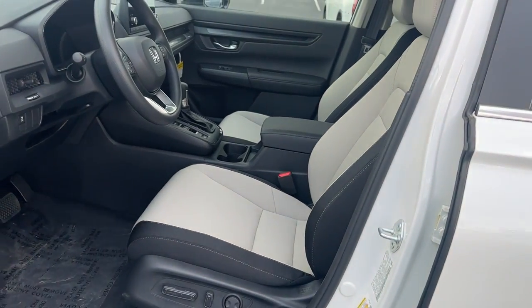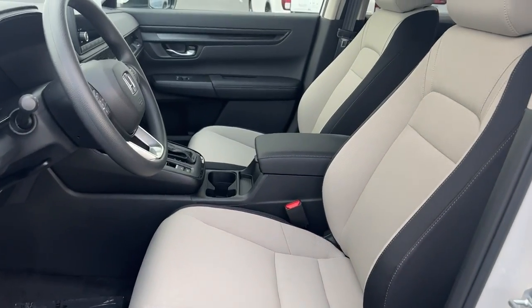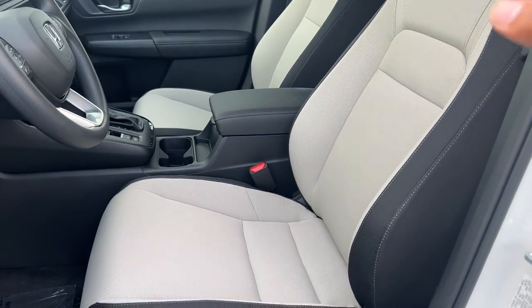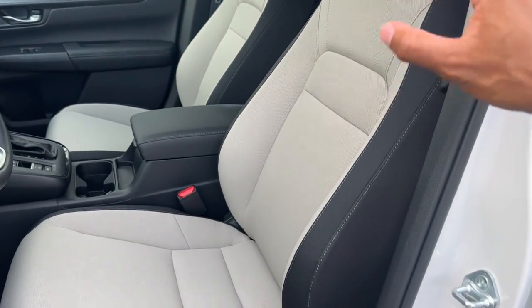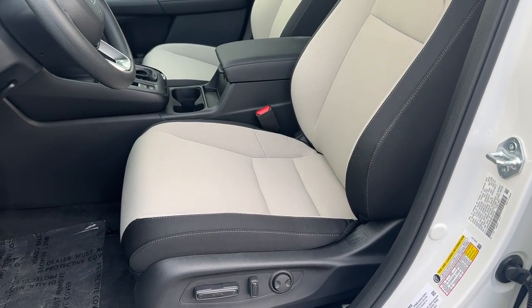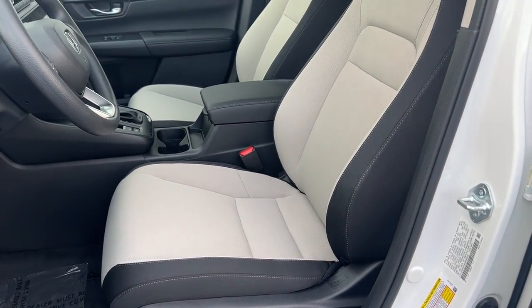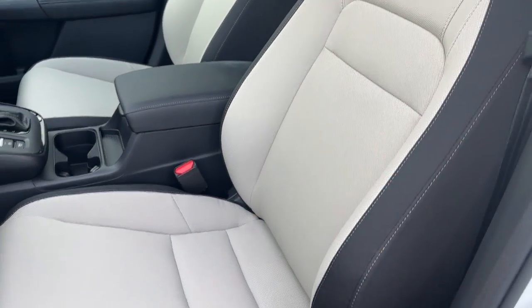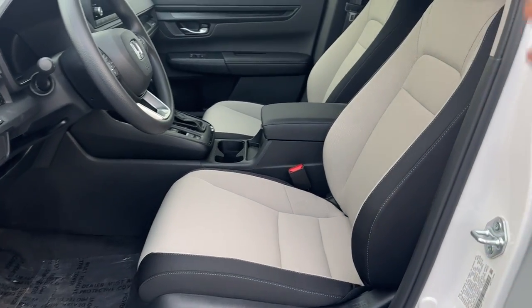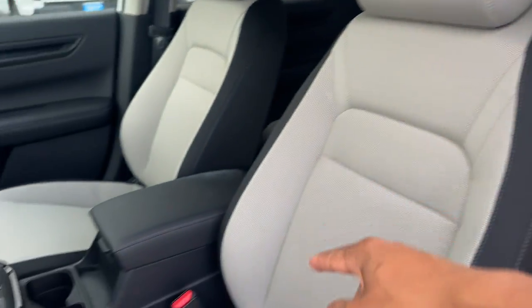Gray is a little bit different this generation than the 2022s. If you had an EX in gray before, the whole seat was one color. In this generation, if you get gray like in the Sport Hybrid or Sport Touring, the gray is in the middle and black is on the outside of the seat. So a lot of people will see gray interior and think the whole seat is gray, but it still has black on the outside. It's an interesting take from Honda on the newer generation.